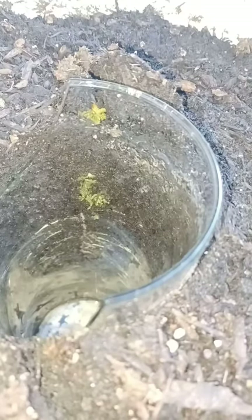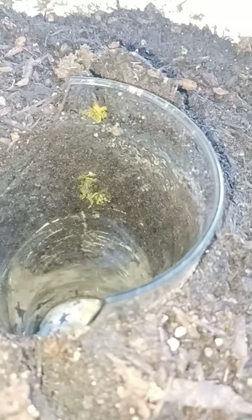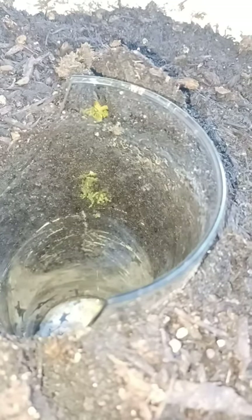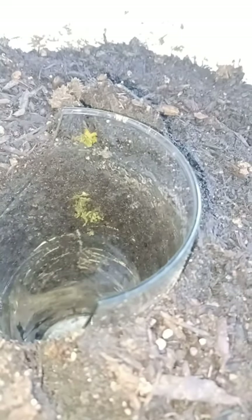We got some activity coming to the surface here. Looks like green, and we got some root activity. Oh yeah, the potatoes are coming up!